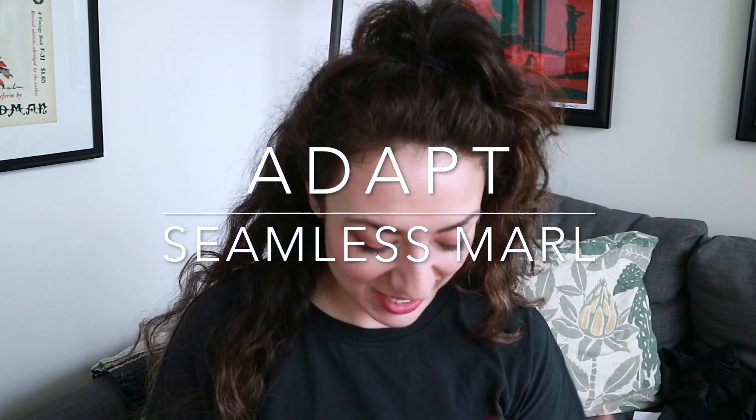Next up, we have the Seamless Marl Collection. From this one I got leggings, the bra, and the long sleeve crop top. I got the leggings in medium and large — the medium is the black, which looks dark gray to me, and the large I got in the lighter gray color. With light leggings, they tend to be a little bit more sheer, so I figured I might as well.